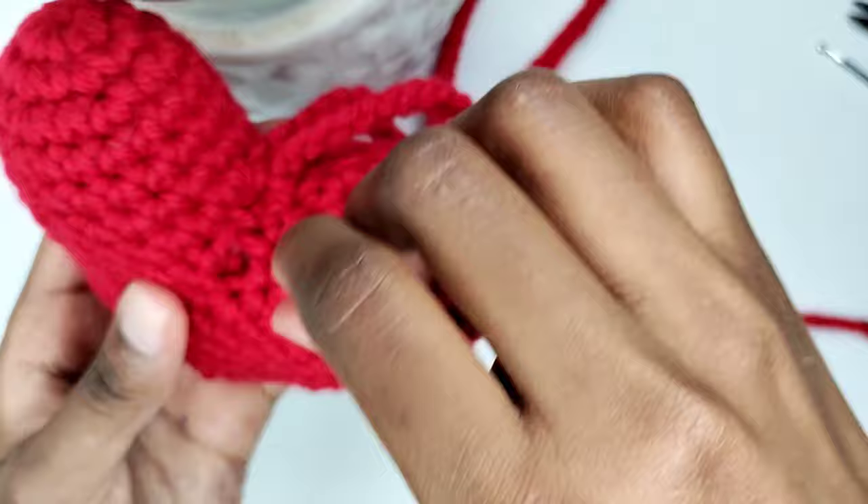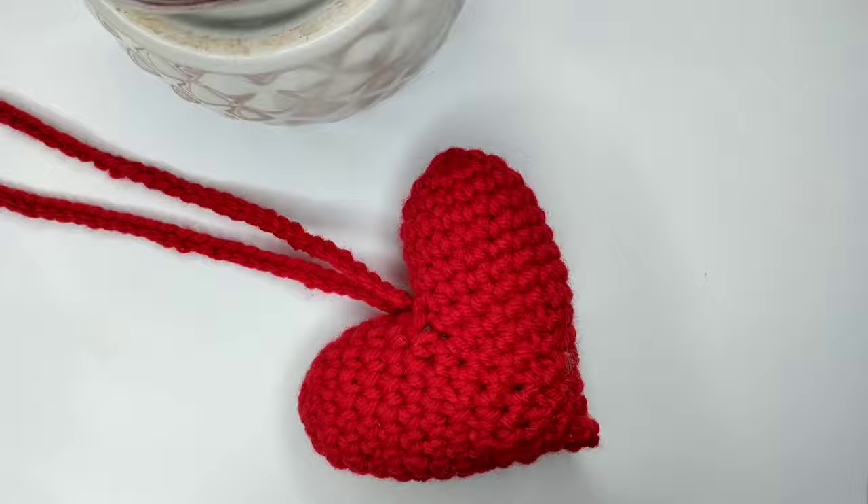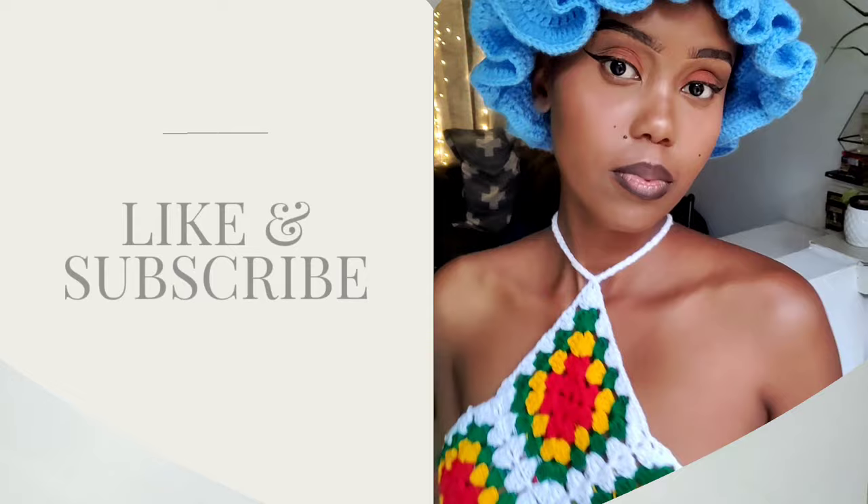If you enjoyed this tutorial, I have plenty of other tutorials which you may like, so be sure to check them out. Like and subscribe to let me know you want more videos like this one, and follow me on social media at Not Kisses.